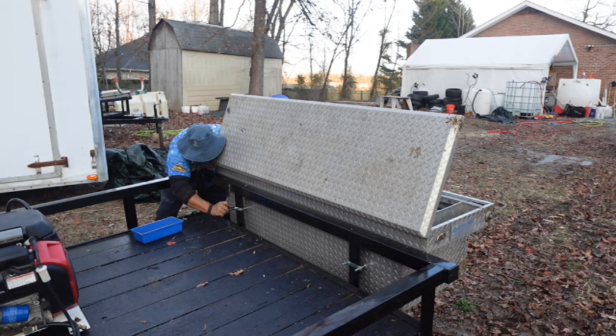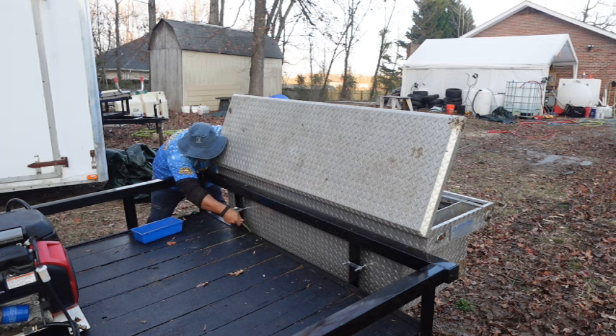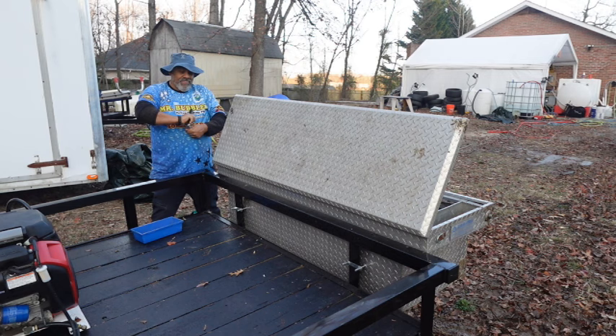I recommend you look on Marketplace first — you'll find these for anywhere between $80 and $150. Brand new ones cost around $400 to $500. Let's go back to the shop and do the walk-around together.